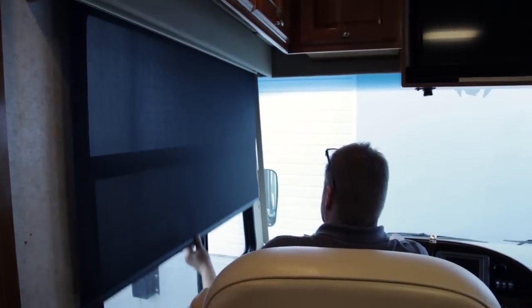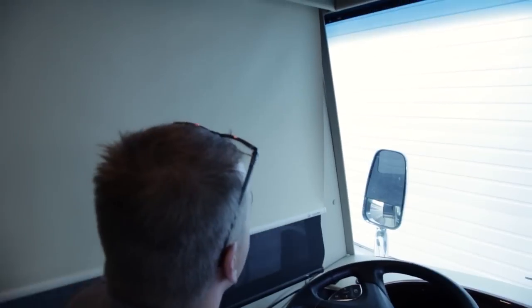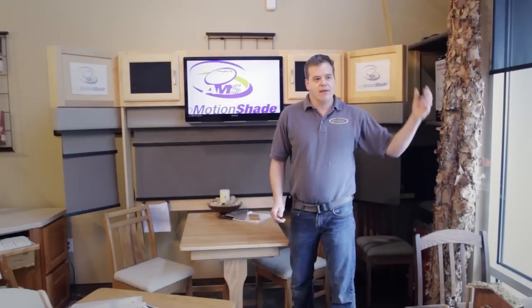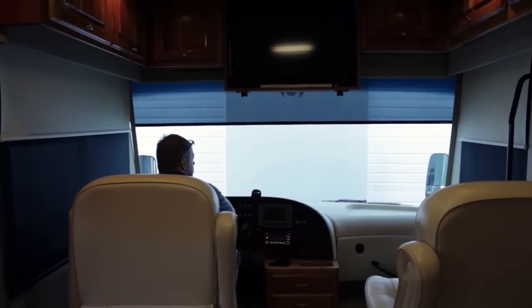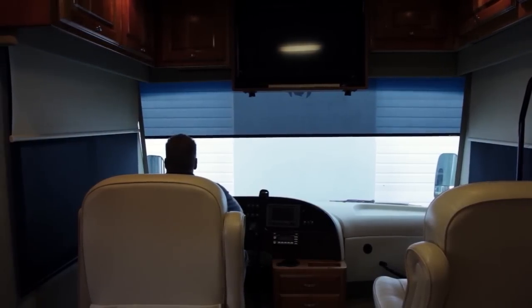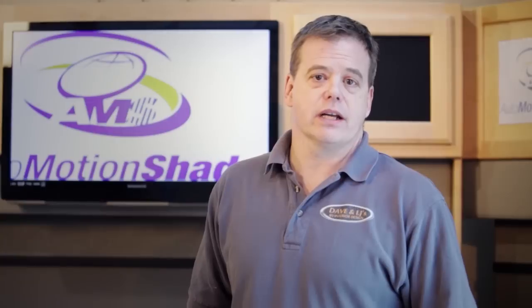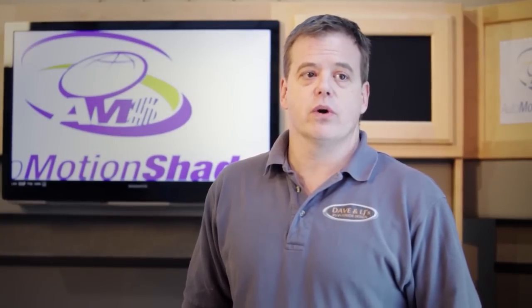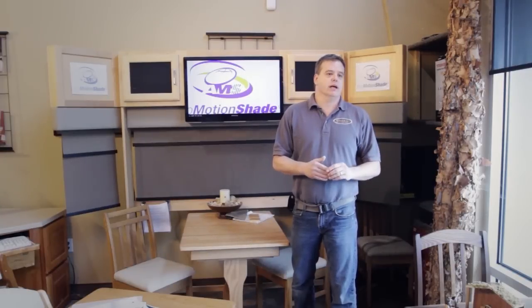Here we are all installed and we're ready to show you the operation of these shades. As you can see in the driver's area it's very easy to just reach up, grab the shades, adjust the day and then the night to block the sun coming through. As far as the front, the power shades are hooked up to the same switching system as your power visors were, and you use day and night to custom block the sun coming through the windows. As you can see, we're a full width shade instead of the little tiny visor where the sun's always coming through the wrong places.